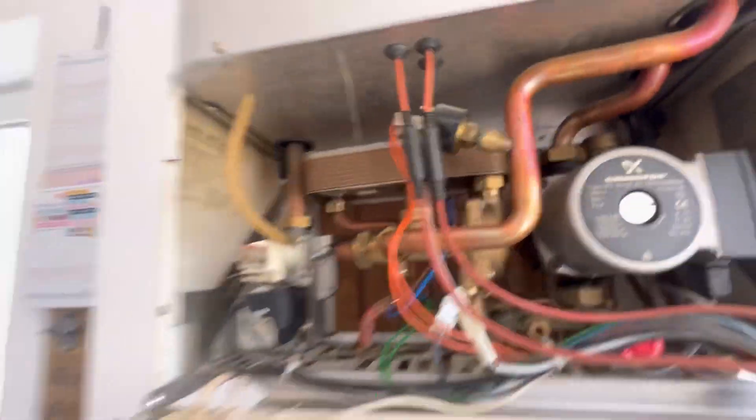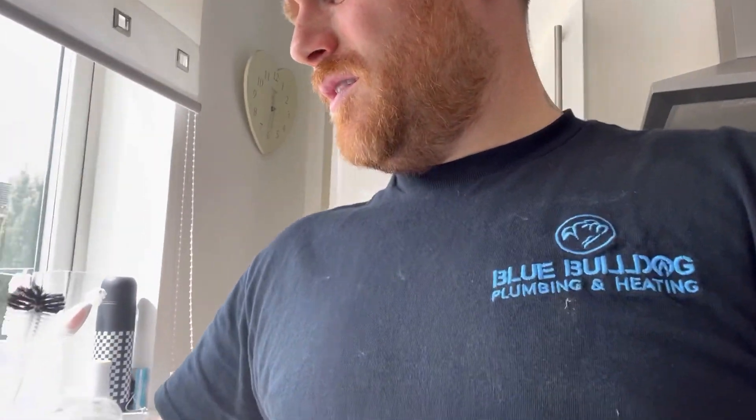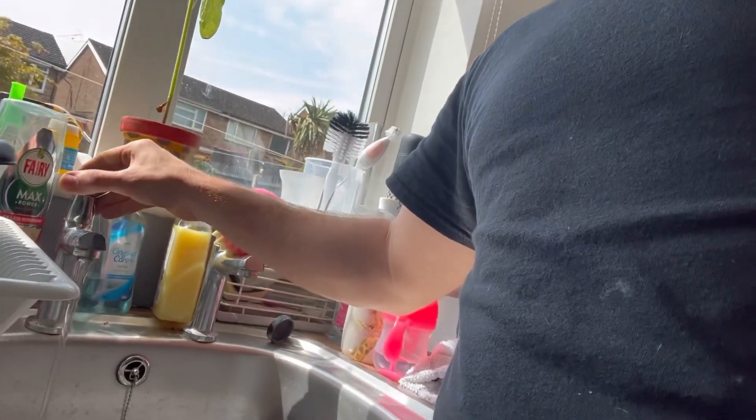Just checked our connections for any leaks. Now just going to test the hot water. What was happening before was when you put the hot water on - because it's on dead low - it won't come on. So let's give it a try on dead low.